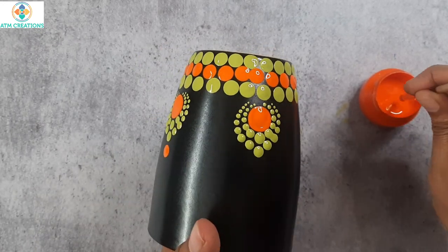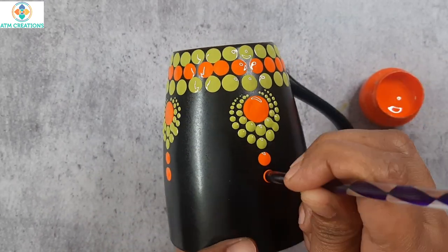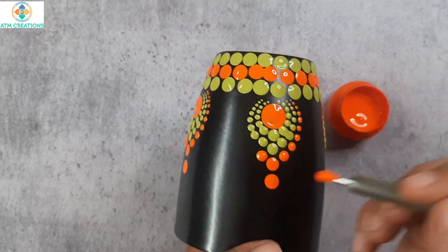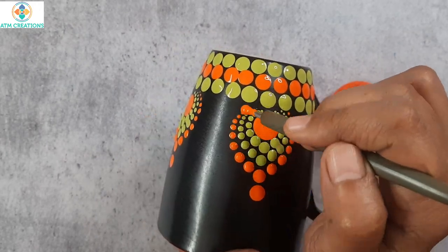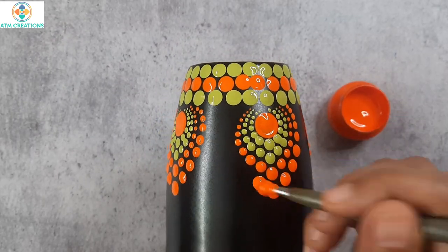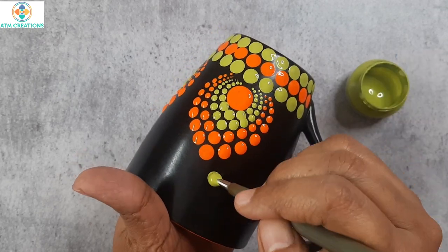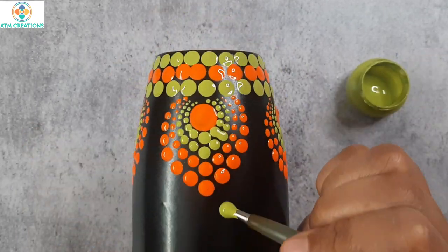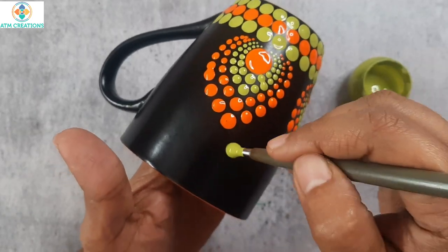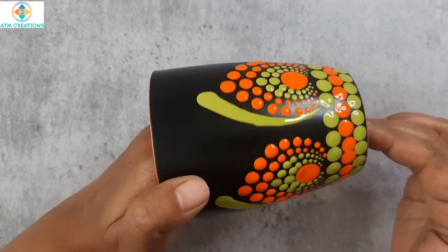I will keep two orange dots — one with one tool and one with the other tool. Now, I will keep one side swipe in bamboo green. Painting of the fifth mug is also done. Let's proceed with the sixth one now.